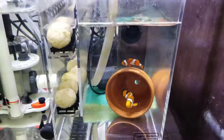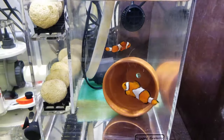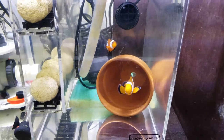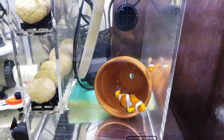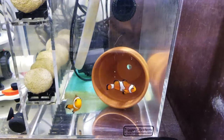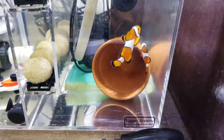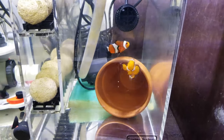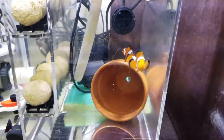These are my Ocellaris Clownfish — these were my actual first saltwater fish that I got back in early 2016. I keep them down here in the sump because they used to be in a breeding setup that I had, and I'm still kind of trying to breed them. I really hope they breed one of these days, but I just can't get rid of them — they're my first fish.